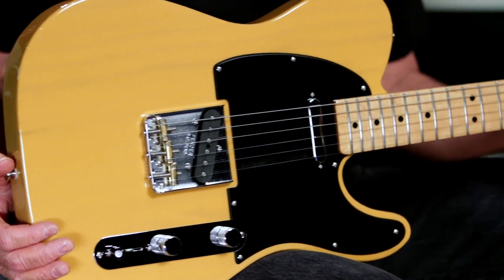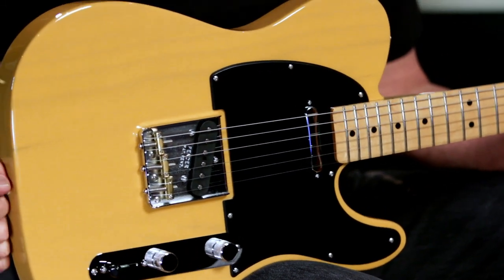Introduced in 1951, the Fender Broadcaster, later renamed the Telecaster, was the first Fender production guitar. This made-in-North-America special run Telecaster features an ash body and a sweet see-through Butterscotch finish.